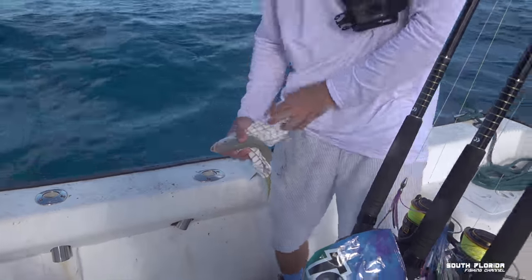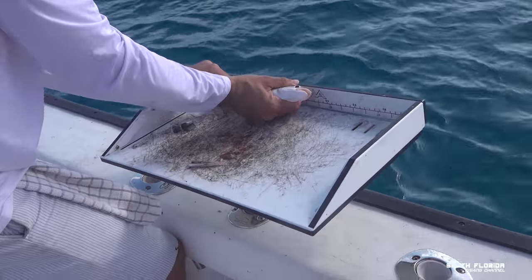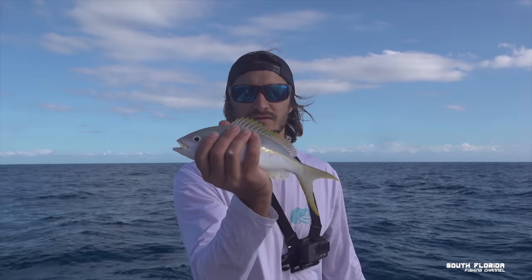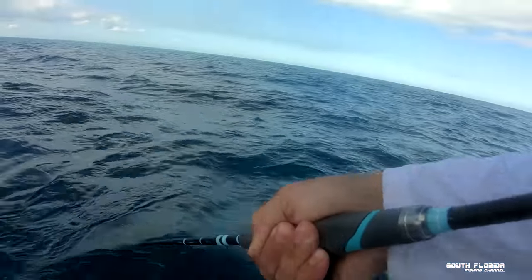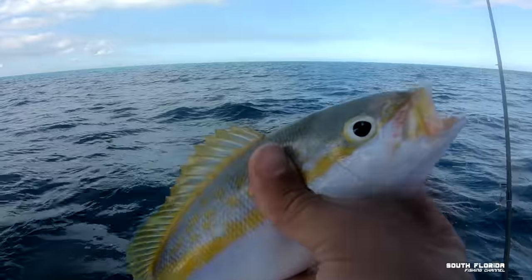A yellowtail snapper has to be 12 inches with a pinched tail. He's a little over 12 inches — I think we should let him go for the fish karma gods. He's kind of small, he's legal but we're gonna let him go. Pretty little boy.